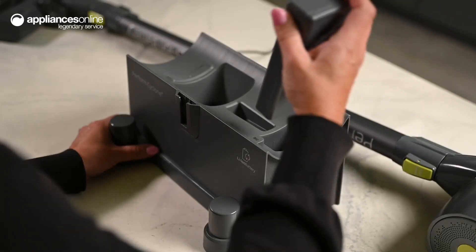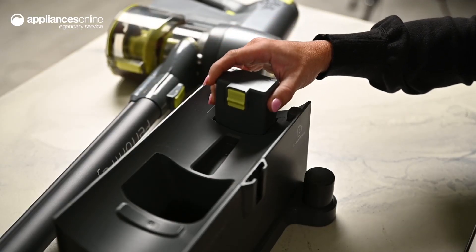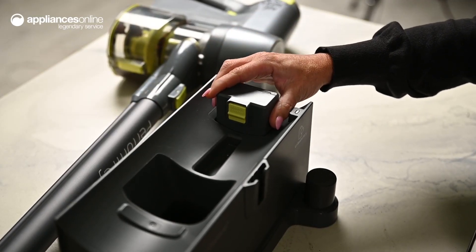Planning a deep clean? You don't need to worry about charging, with two rechargeable lithium-ion batteries providing 40 minutes of operating time each. Once you've finished vacuuming, the Beko PractiClean 2-in-1 Handstick Vacuum Cleaner is easily stored on the docking station, alongside the spare battery and accessories.